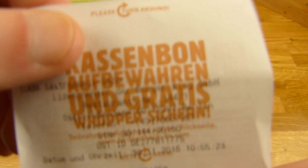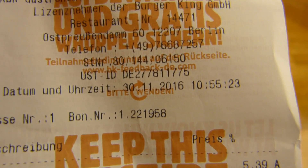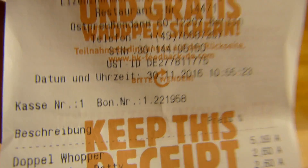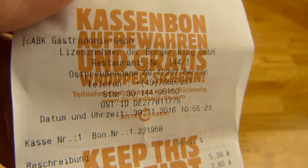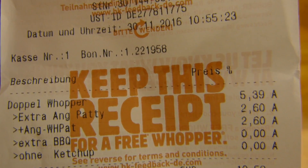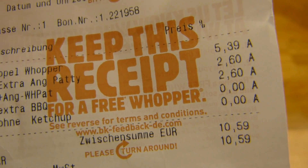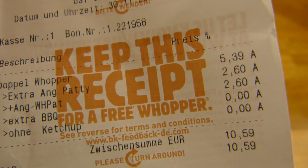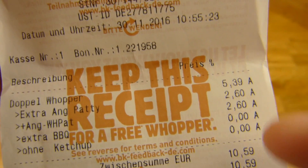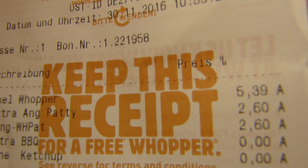The price is quite heavy too, and I think it's wrong. Let me show you. This location used to be my favorite Burger King. I said I want a Double Whopper with two Angus patties and that's what she typed in: Double Whopper 5.40€, plus extra Angus patty 2.60€, plus extra Angus patty 2.60€ — in total 10.60€. That is definitely too high. So I guess there are no extra patties on it. Basically I paid 5.40€ for a bun.